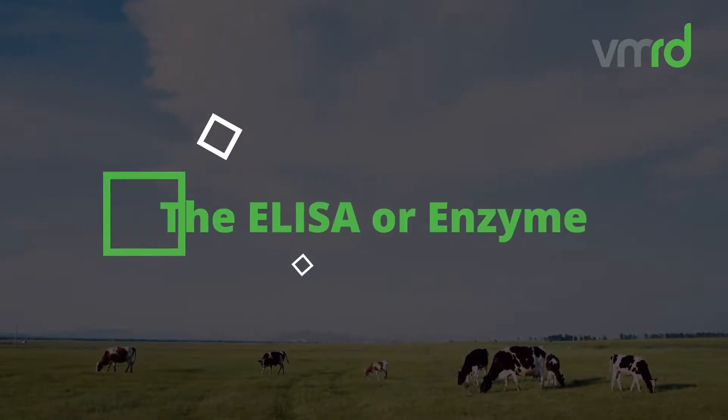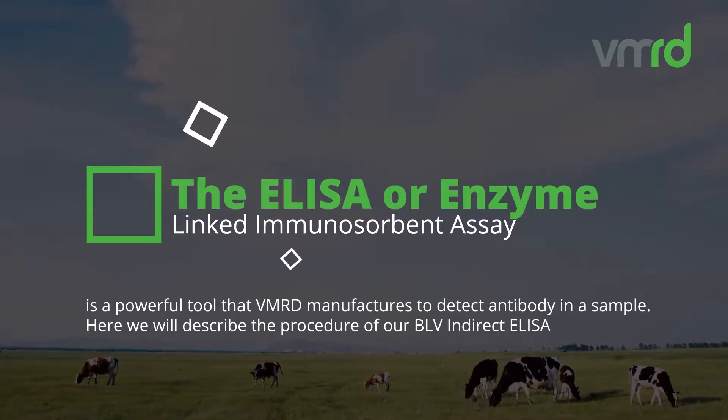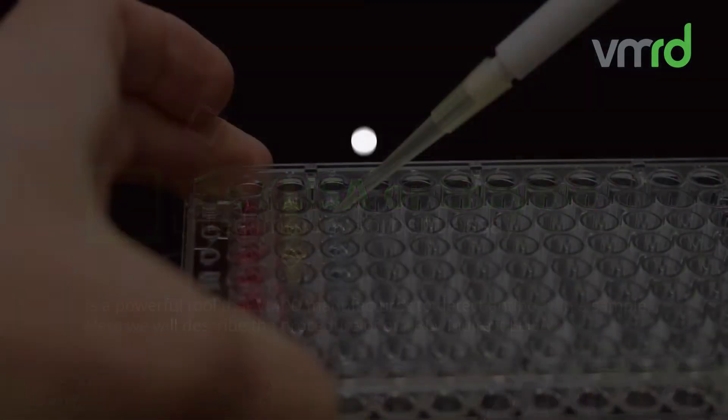The ELISA, or Enzyme-Linked Immunosorbent Assay, is a powerful tool that VMRD manufactures to detect antibody in a sample. Here we will describe the procedure of our BLV indirect ELISA.